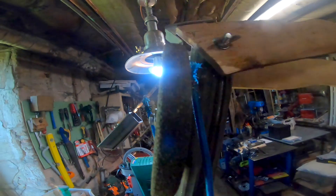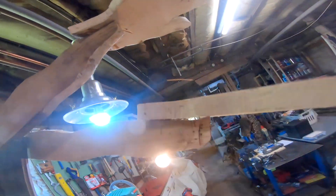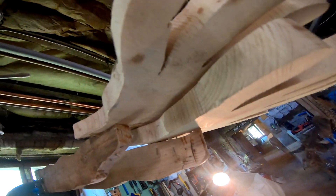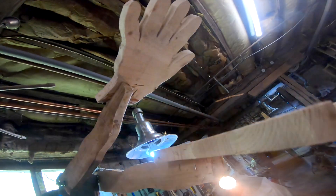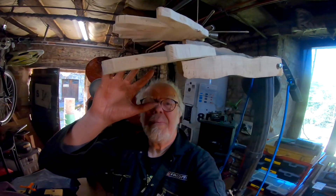My wife's bungee cords. An old grinding wheel. And the hands were just my hands — I traced around them and then cut them out on the bandsaw.